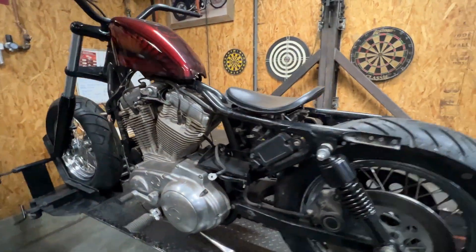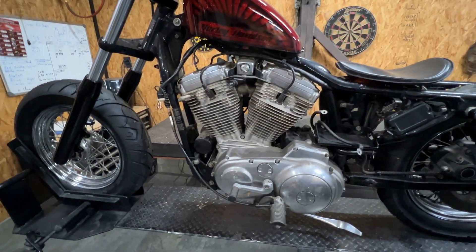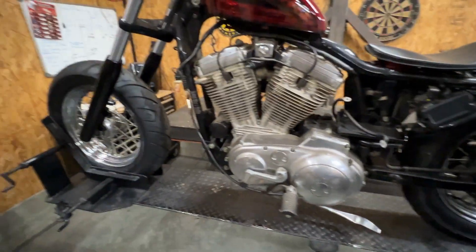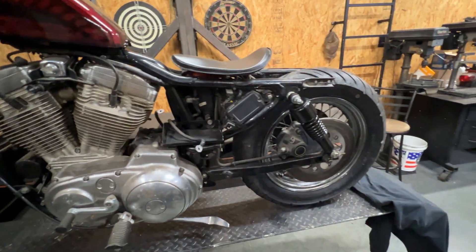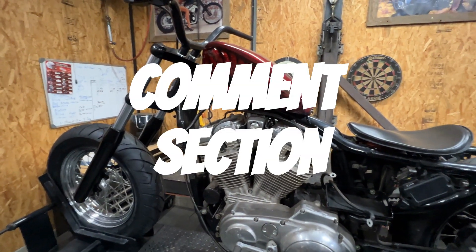Kind of busy, so anyway — what do you think? Should I keep the motor aluminum, shine it up a little, or black it out? Maybe black the wheels out or keep them shiny? Not sure yet — let me know down in the comments. Thank you.